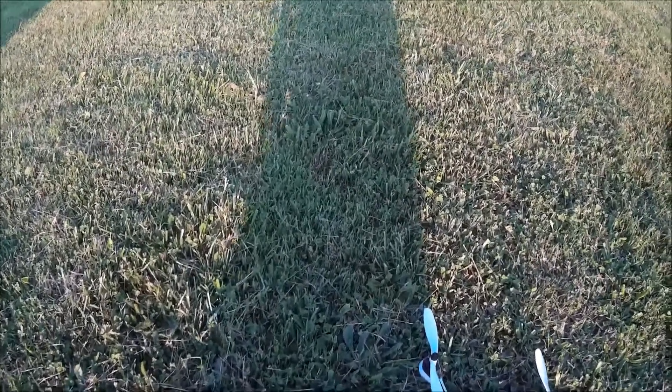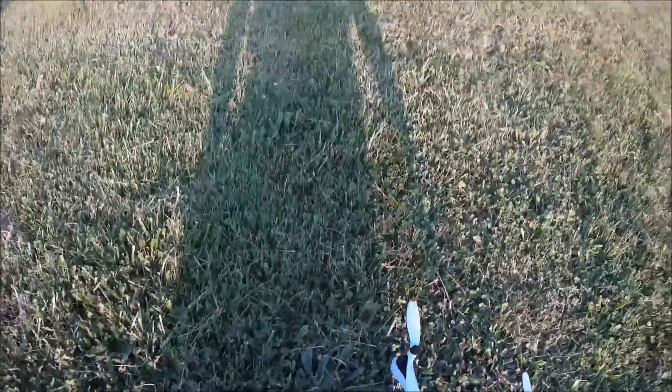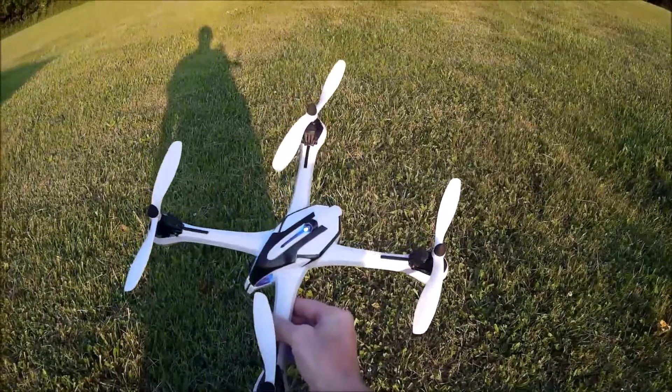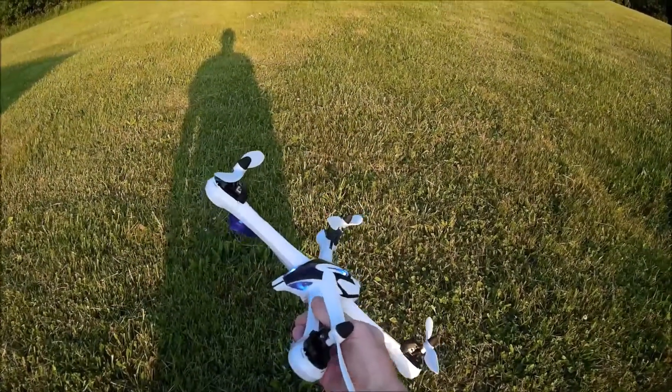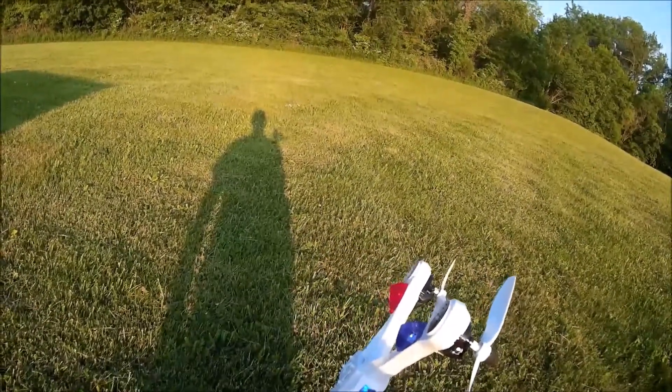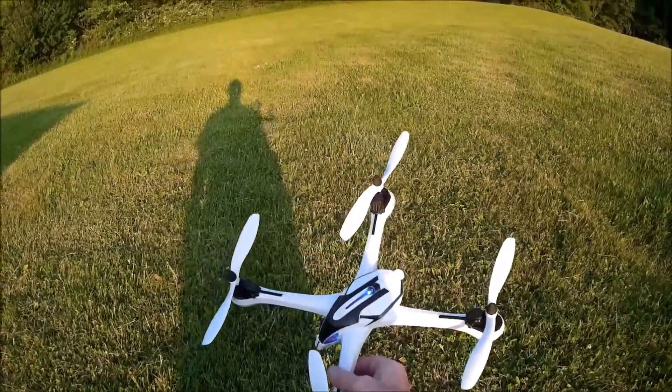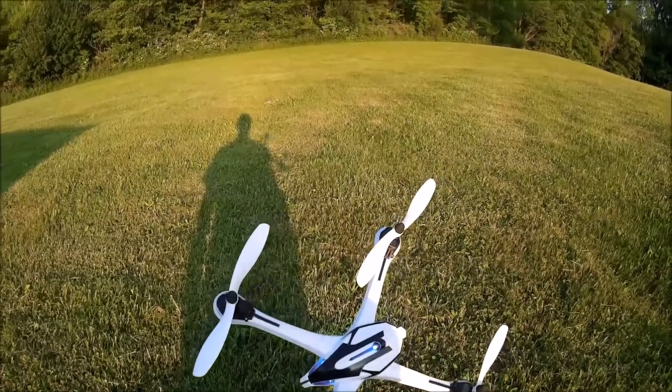Hello, Quad Flying Fun here. Wanted to do a video this evening of my Yuzon X6 Tarantula. I want to go over some things that I've done to it since last time I uploaded a video.